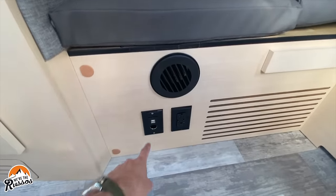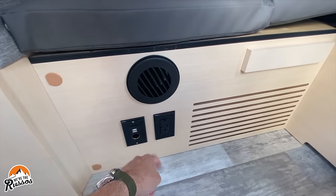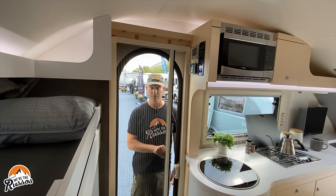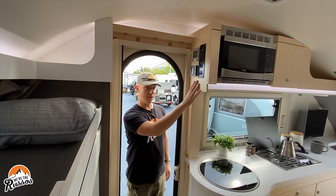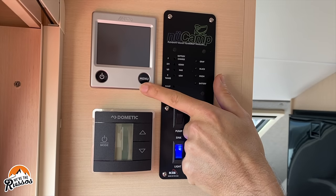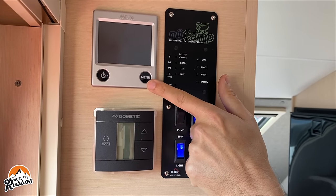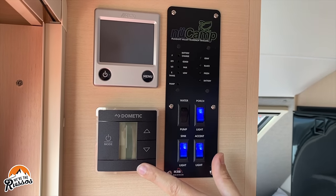Below the dinette, there is a 12-volt outlet, USB plugs, and two 120 outlets. In the doorway, you have a screen. Right as you walk in are all your light switches and control panels. Here are your light switches, tank monitors, the control for your Aldi heat and hot water system — which is an on-demand hot water system — and then the Dometic AC unit that can be run off of the Battle Born batteries.